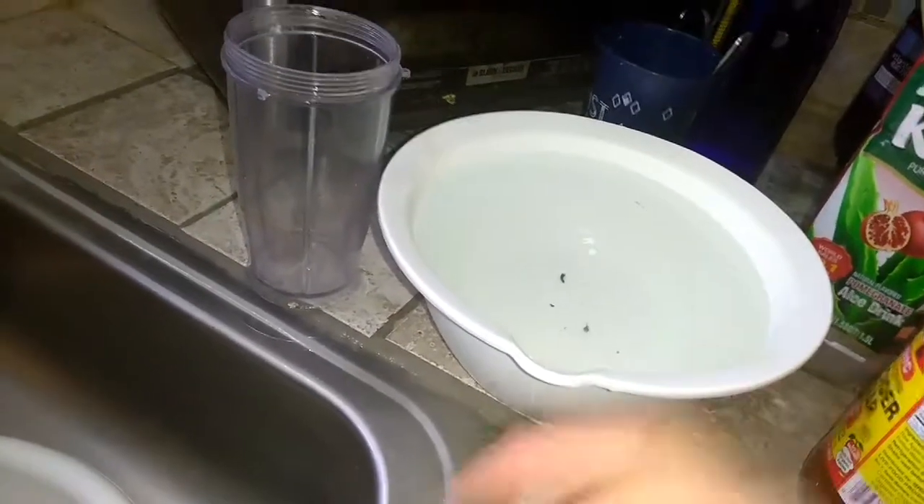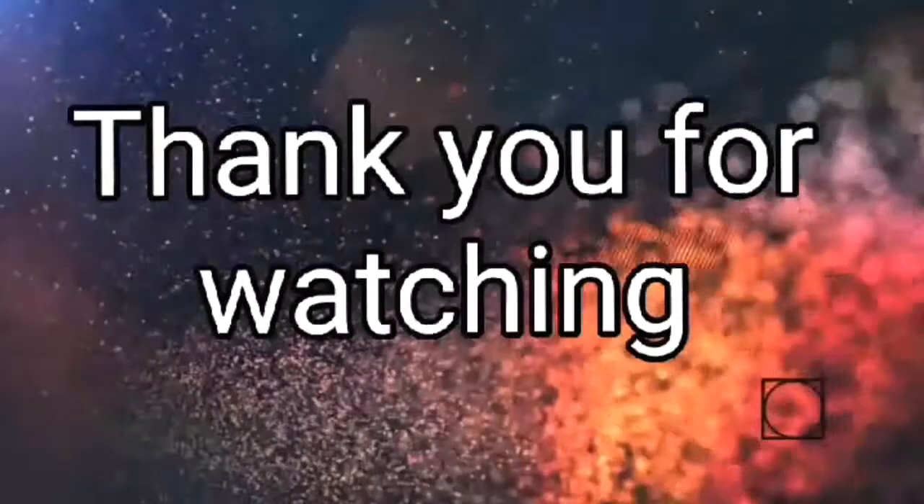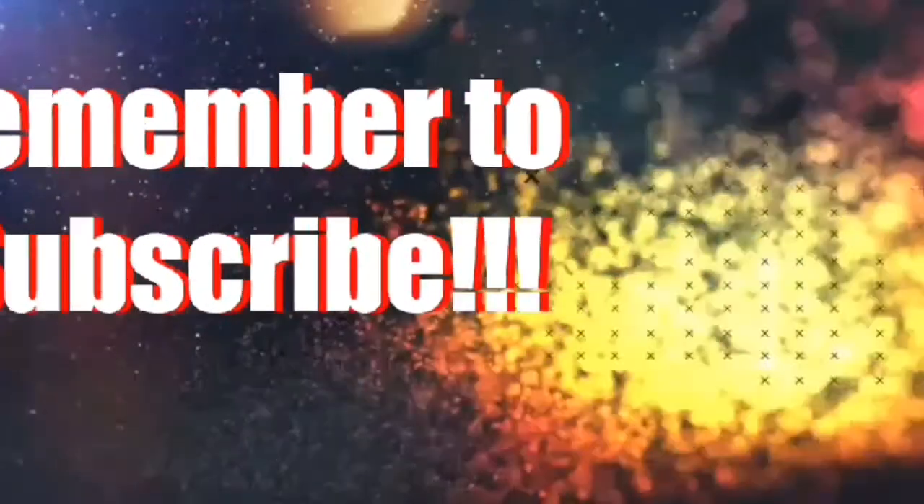All right, guys. Thank you for watching. Have a nice day. Bye-bye. For more videos, please remember to subscribe.